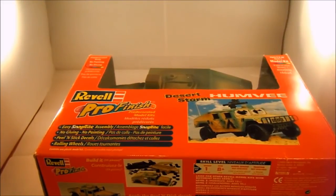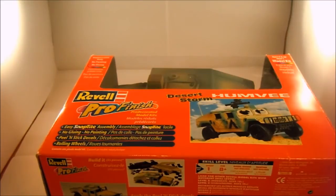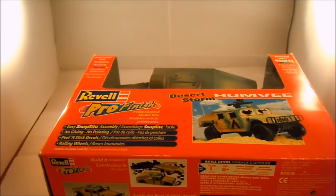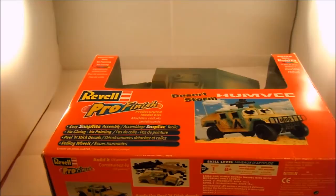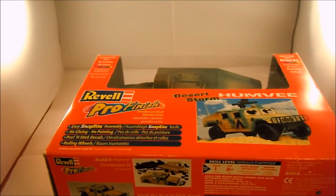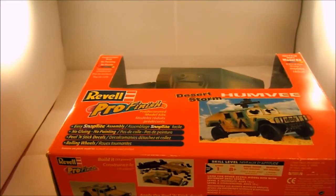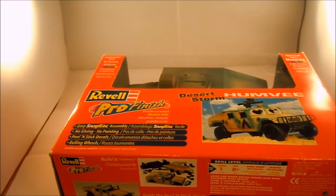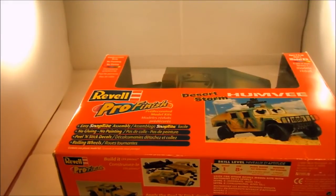Hi guys, I'm just going to start up another simple build, kind of along the same lines as the X-Wing fighter. I just want to spend a bit of time doing some practice with weathering and stuff. I want to try the hairspray chipping technique, so I decided to go ahead and try it on this 1:25 Humvee.